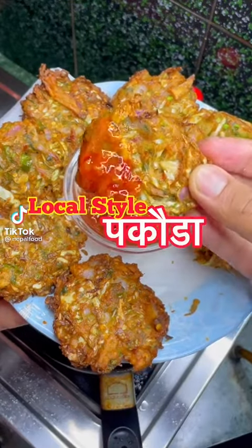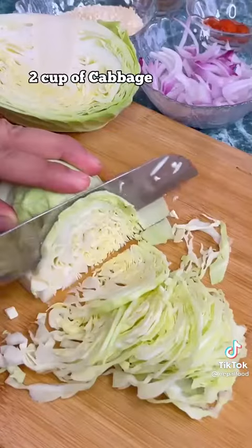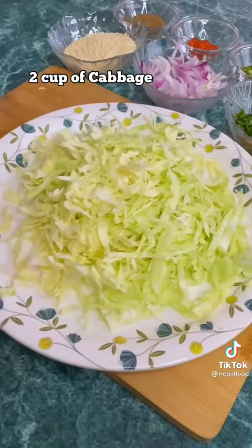Local style pakaada banaauney: cabbage (bandha gobi) nearly 2 cups kata ra tis maa raaknus, and then chiso paani maa wash gardinus.